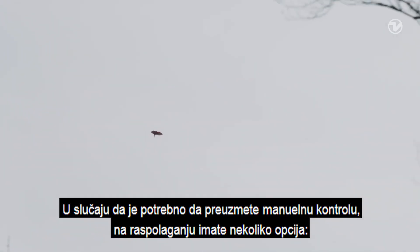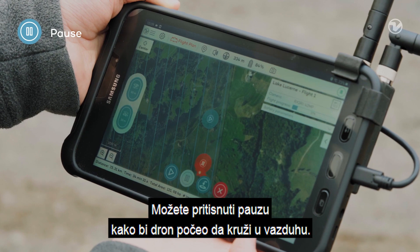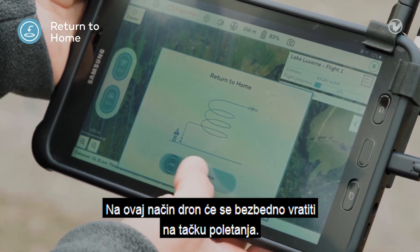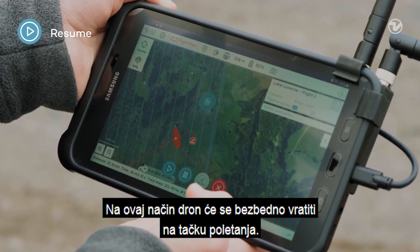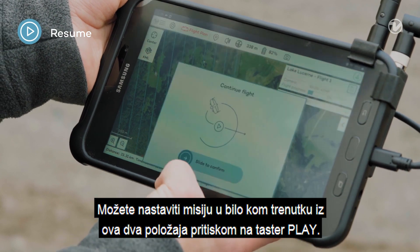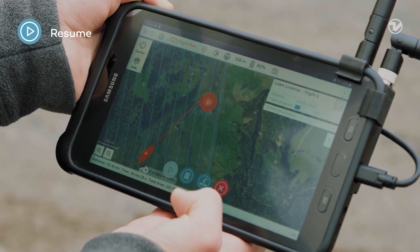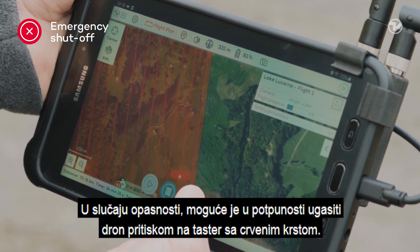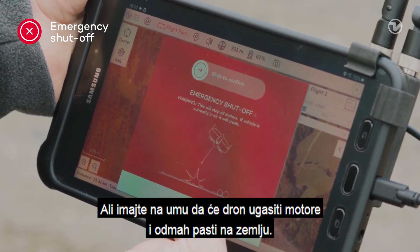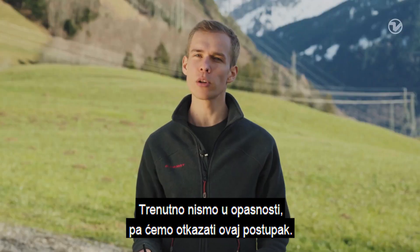In case you need to take manual control of the drone, you have several options. You can either press pause so that the drone will loiter in the air, or you can press return to home, which will make the drone safely return to where it started. You can resume the mission at any time from both of these states using the play button. In case of an emergency, it is possible to shut off the drone completely with the Red Cross — but note that the drone will shut off the motors immediately and fall to the ground. We are not in an emergency, so let's cancel this.